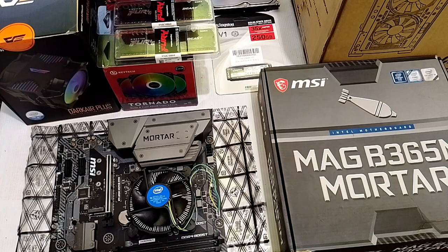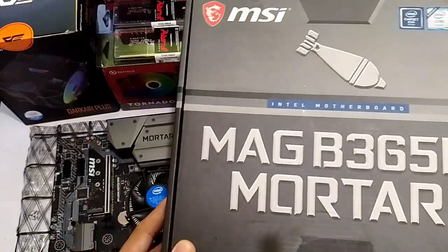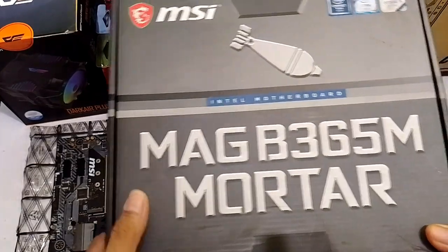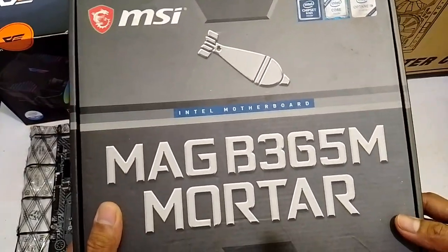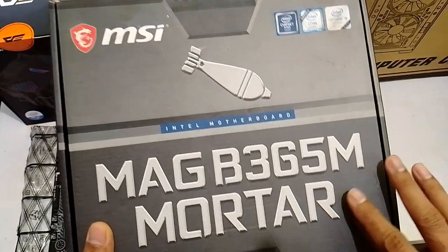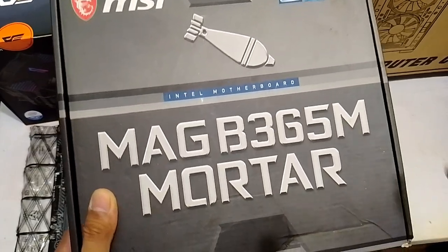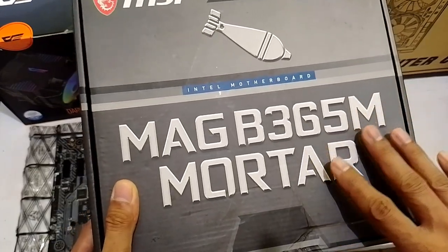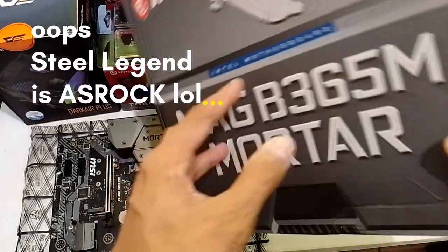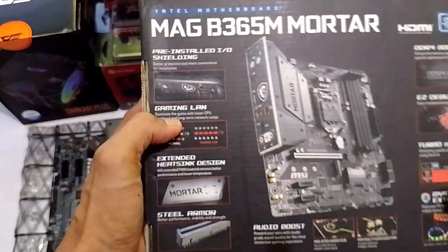First off, let's start with the motherboard. Bakit B365M Mortar? Well, we are more of the entry and mid-entry level na mga builds. So, we took the MAG B365M Mortar. Itong mga series na ito ng MSI are the real deal when it comes to mid-tier or even entry level — basta MSI na like Steel Legend, Mortar, Bazooka. Napakaganda naman ito, talagang built for gaming din ito.